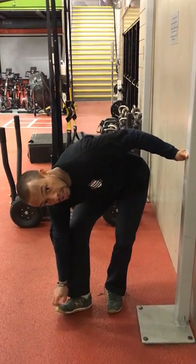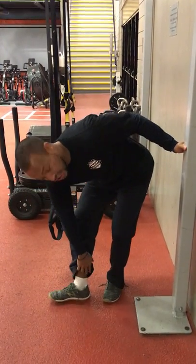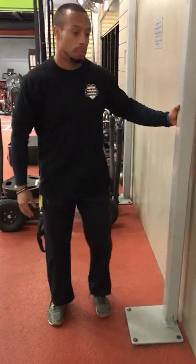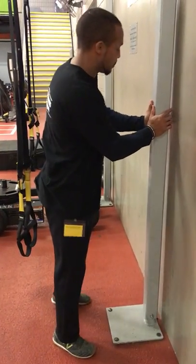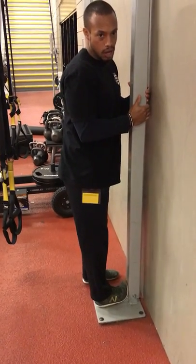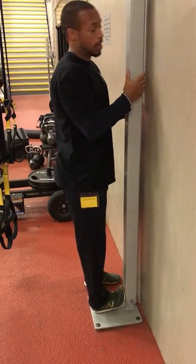That would be the big toe particularly, some of the other toes obviously, the arch of the foot, the Achilles tendon, and literally the ankle joint. An exercise such as this is really effective for opening up some of those angles, especially if you're in a job that requires wearing a very stiff boot or wearing heels or something like that.